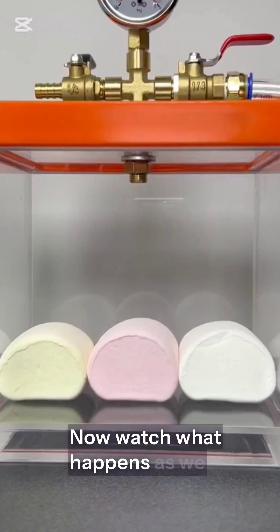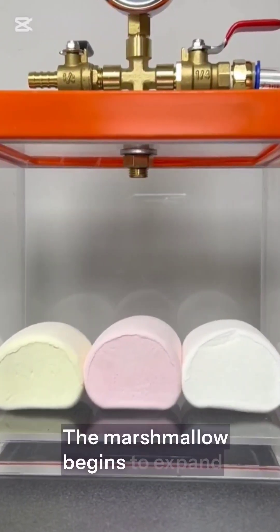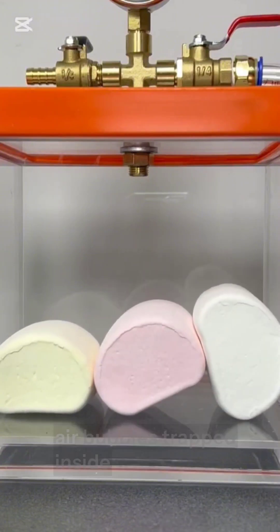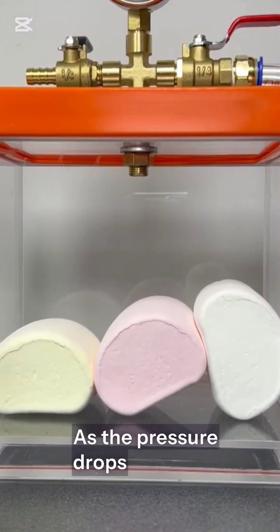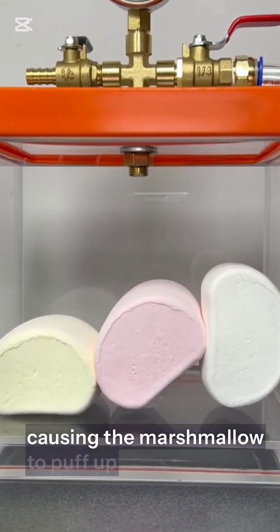Now watch what happens as we slowly start removing the air. Look closely — the marshmallow begins to expand like a balloon. Why? Because marshmallows are full of tiny air bubbles trapped inside. As the pressure drops, the air inside those bubbles starts to push outward, causing the marshmallow to puff up.